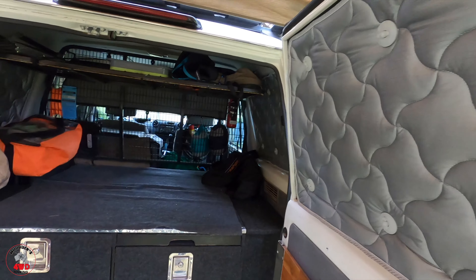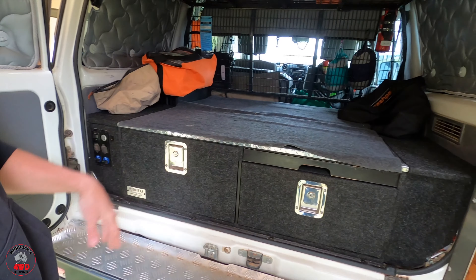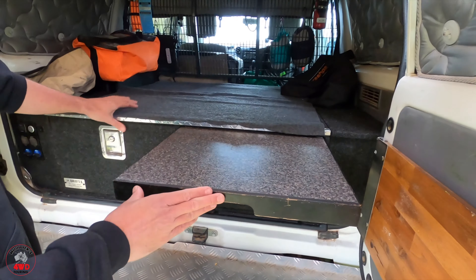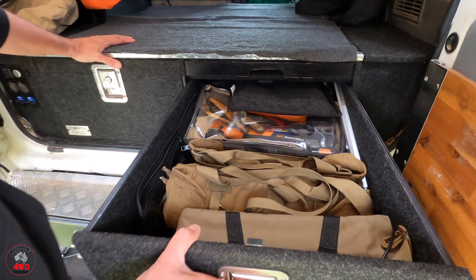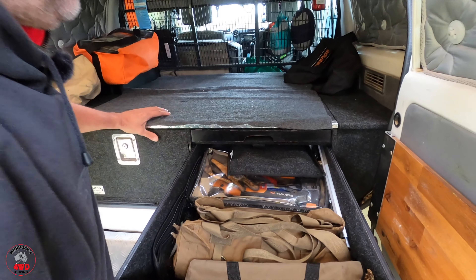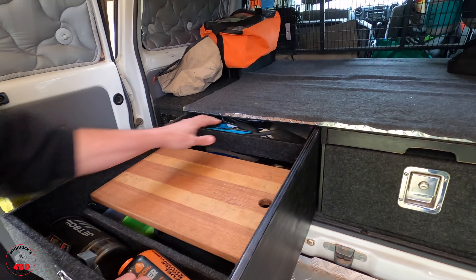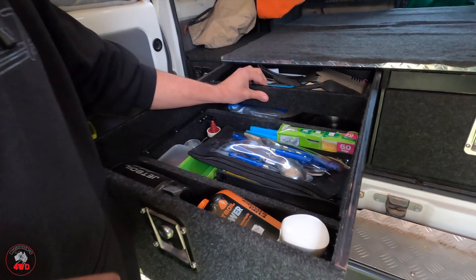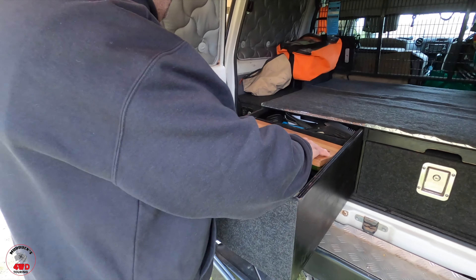In the back, I've got the Drifter drawers — just their normal side-by-side setup with a pull-out table. This drawer is mainly just tools and miscellaneous stuff. The bigger drawer we're running as a kitchen drawer — we've got all our kitchen stuff in there. All very neat. I'm going to rethink mine — I've got too much in my drawers.